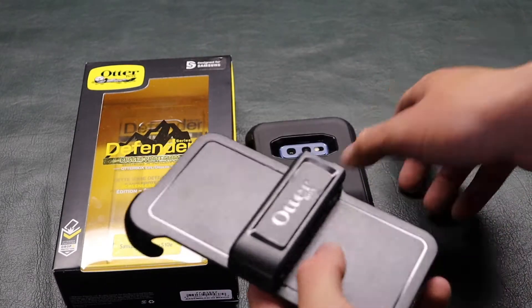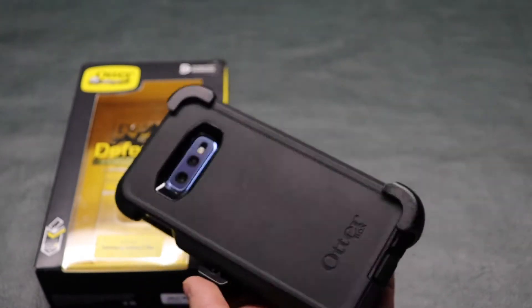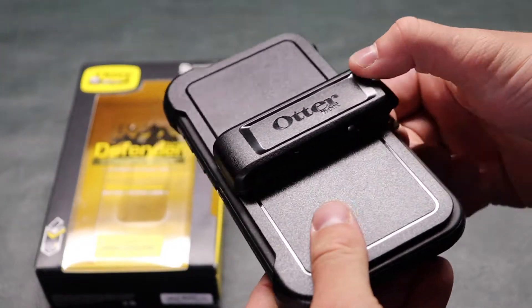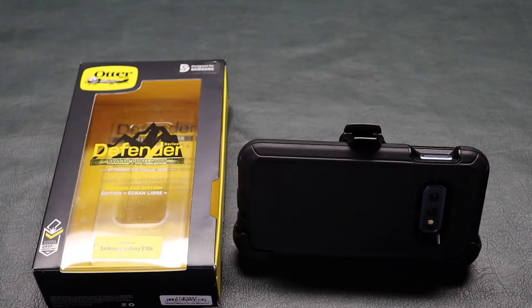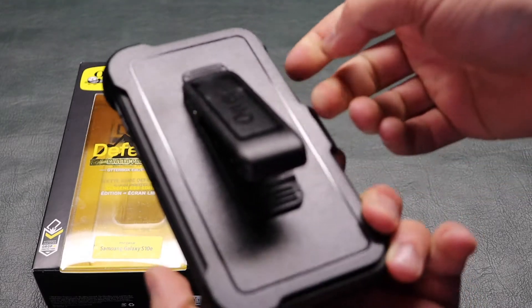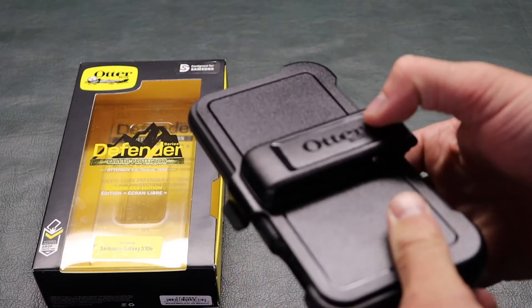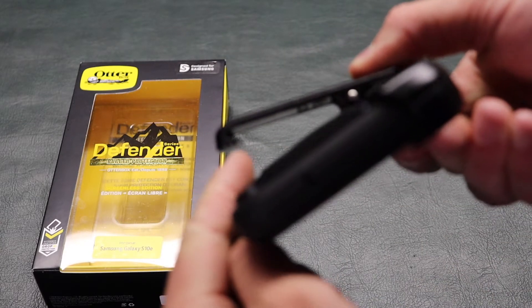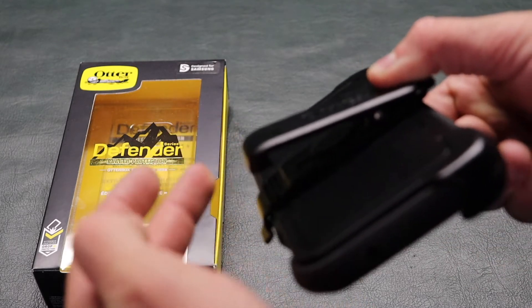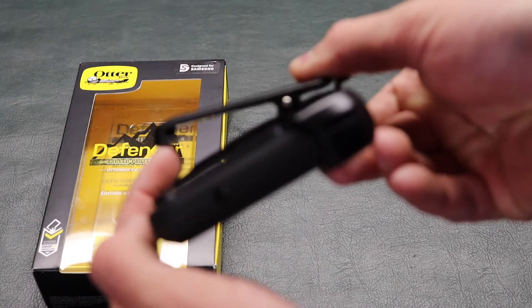Here's the belt clip. Pretty simple. Snaps in there nicely. It's very tight-fitting, not going to fall out. You've got this part which can lock open and use it as a stand. This also rotates all the way around and then releases, so you can just use it like that. Important to note — you can see the profile of it, it's got a little hook. So when you put this on your belt or something else, it doesn't fall out easily at all. It really hooks on there, especially on a belt.